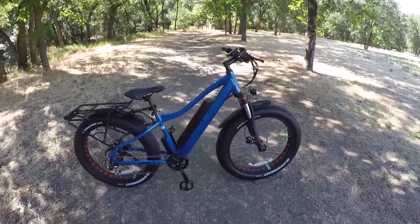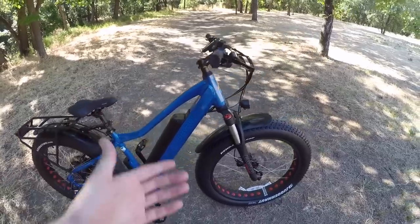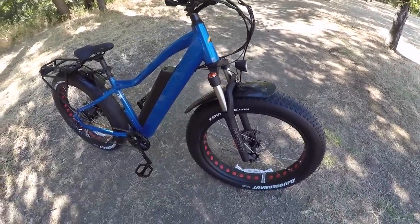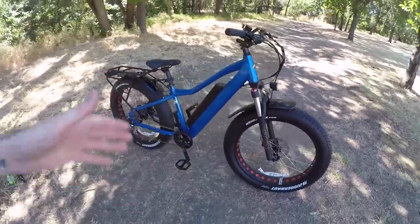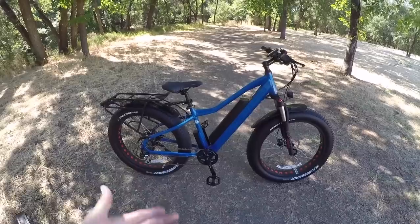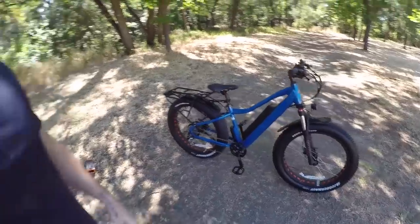Assembly only took me about 15 minutes. Almost everything was assembled — the rear rack was on, the rear fender was on. The only things I had to do were put the handlebars on and mount the front tire. A small but nice detail: the zip ties M2S uses are thin enough to cut without scratching the paint. They even pre-filled the tires with air, so from the time I cut the box open to riding was literally 15 minutes.